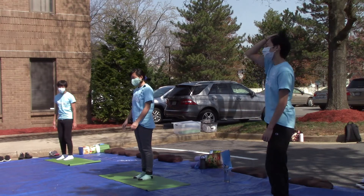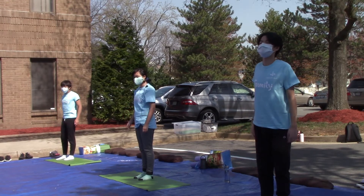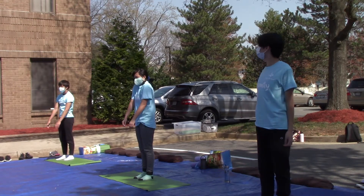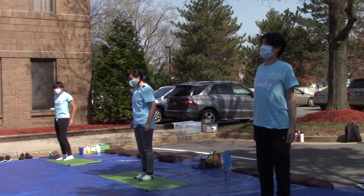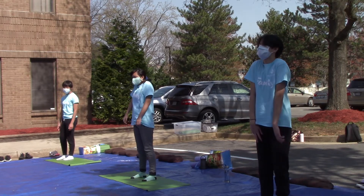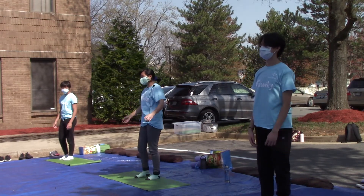Now we're going to just roll your shoulders forward. Try to go the full rotation. Now go backwards. Now drop your shoulders — or pull them out if you want.